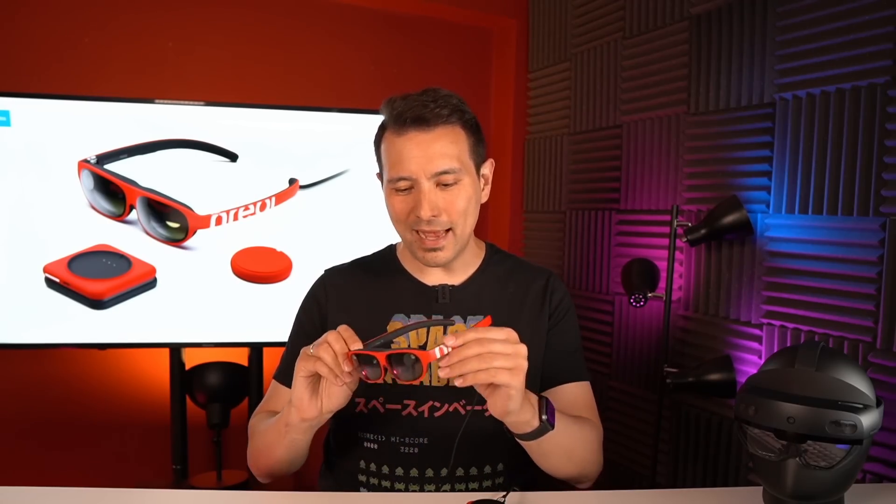Let's talk about the Nreal Light. In this video I want to let the device speak for itself — I want you to understand how it looks when you look through the lens, so I'm going to focus on through-the-lens videos. If you want to know more about the device's sensors, loudspeakers, and other details, please do watch my unboxing video.